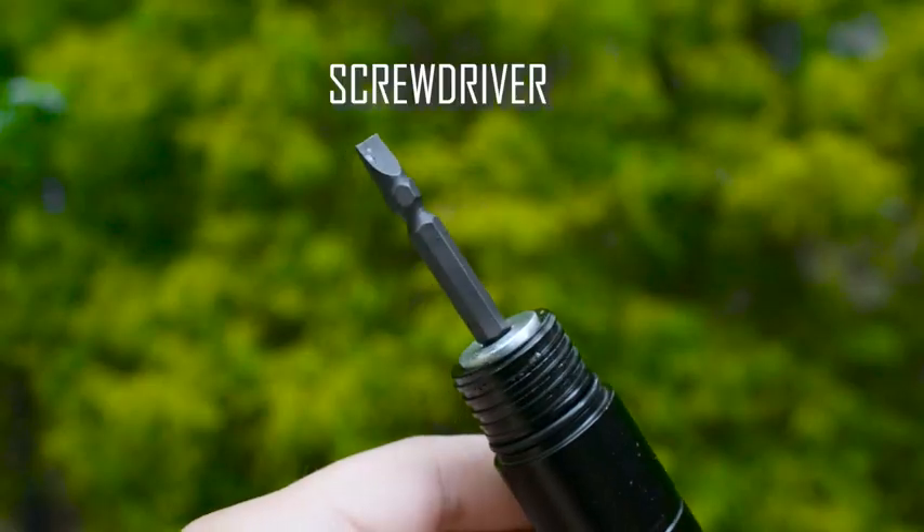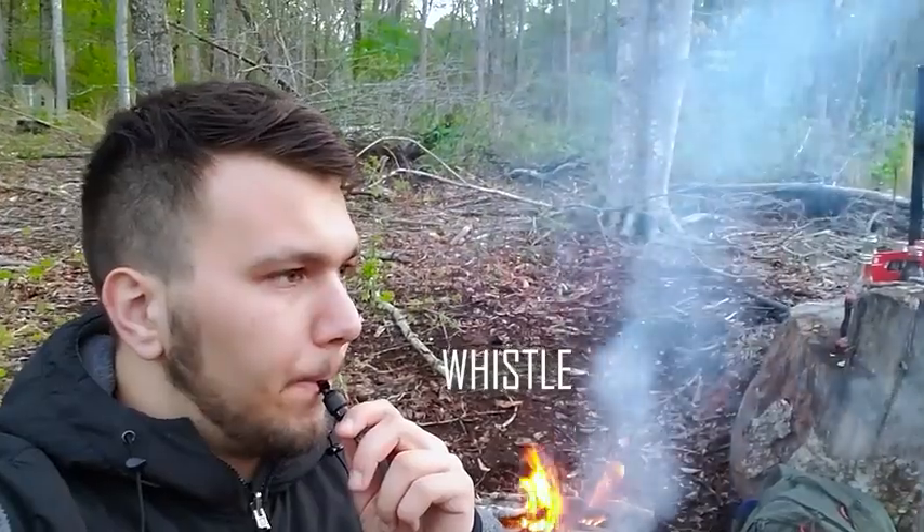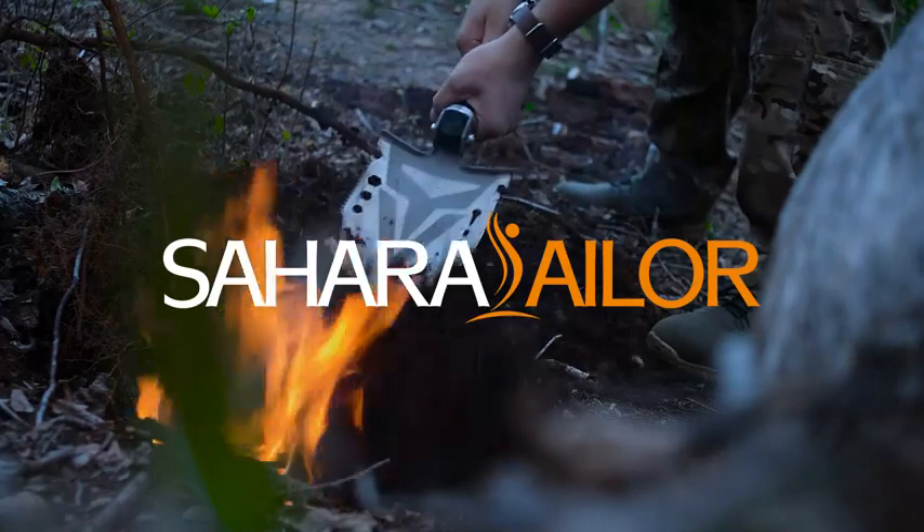With a couple of other things including a plus and flat head screwdriver and a whistle, this is the perfect piece of equipment to help increase your chance of survival.